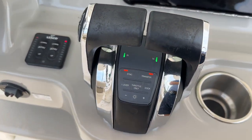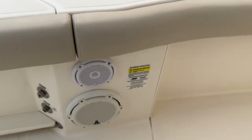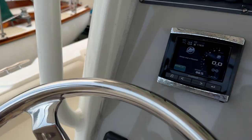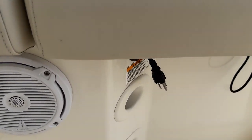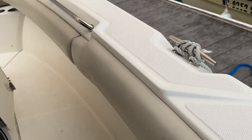Link, trim tabs, digital throttle and shift, got an upgraded sound system — there's a sub and speakers. Has an onboard battery charger; there's your hookup there, so if you're leaving the boat in the water, plug in. Coming around to the console.